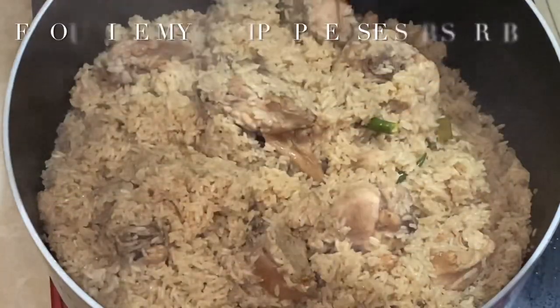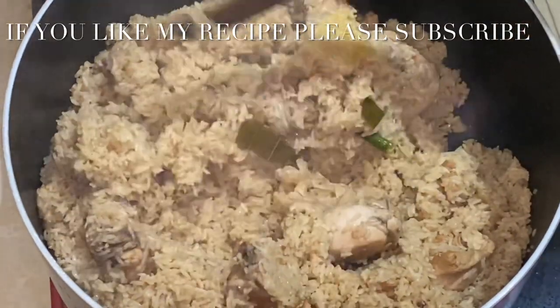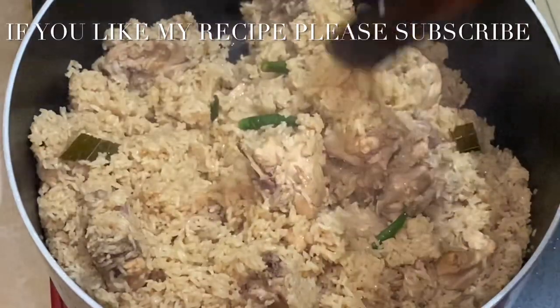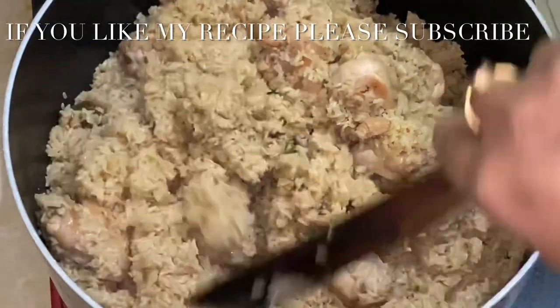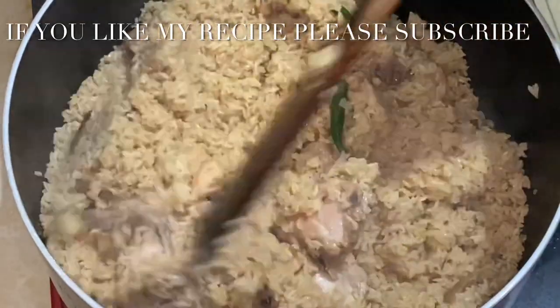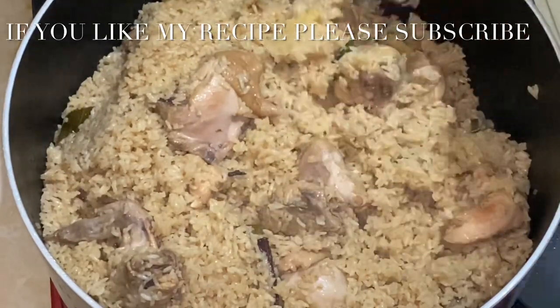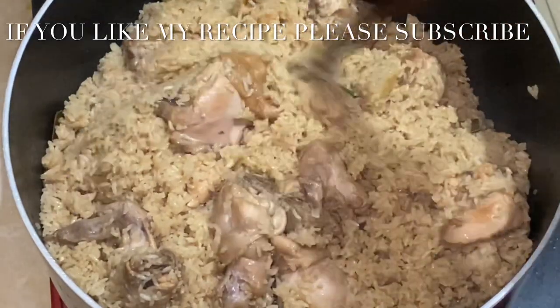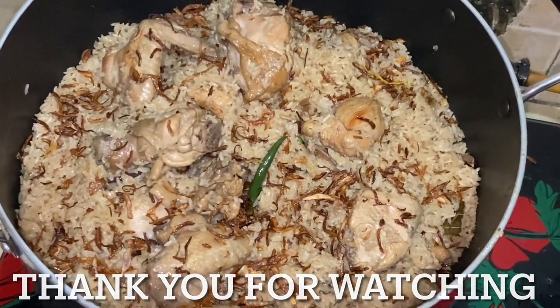This is the recipe for the next recipe, so you can see the next recipe. Thank you for watching.